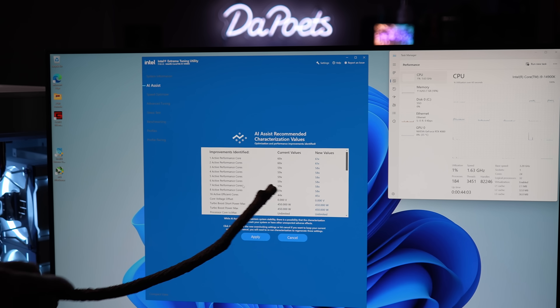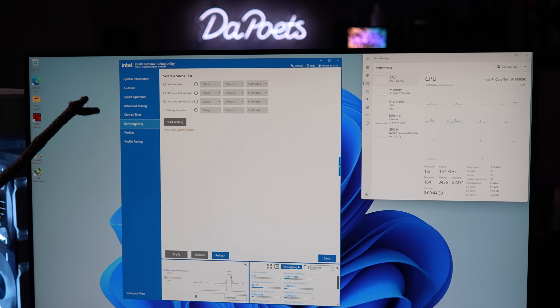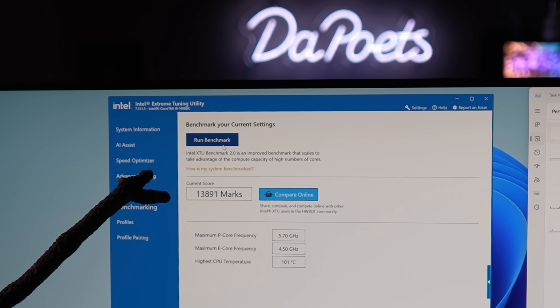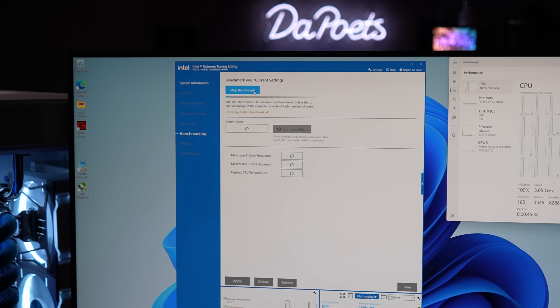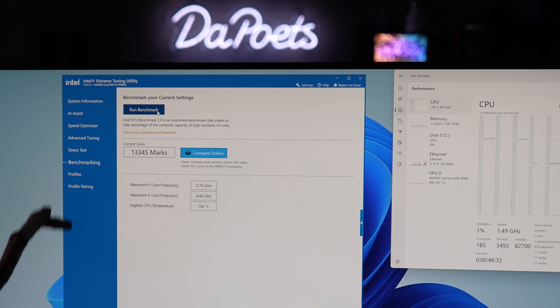The AI thinks that this is the best solution. Using the Extreme Tuning Utility you also have advanced tuning options and can run stress tests and benchmarks as well. We got a score of 13,891 with the AI Assist overclock applied. And if we revert that overclock — just click on revert changes, as simple as one click — and run the benchmark again, the score is actually less without overclocking: 13,345. So before we were at 13,891 with the AI Assist overclock. Overclocking the 14th gen is honestly a lot of fun.